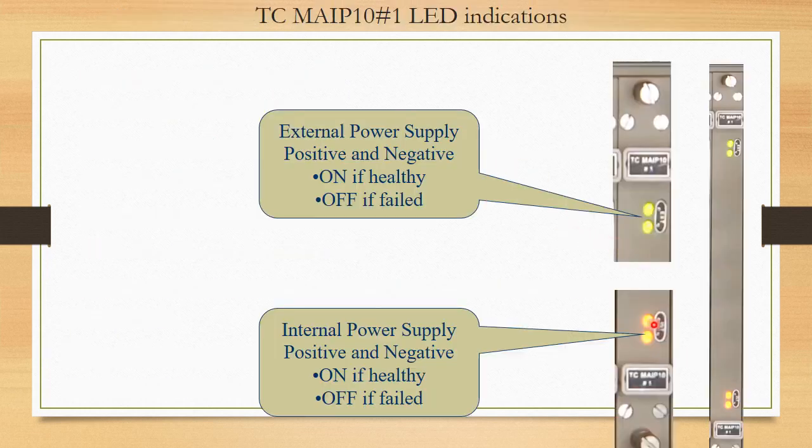These cards also have LEDs — power supply LEDs which should always be on. If they are off and external supply is not coming, we can trace where the supply was cut. If internal supply is not coming, the module must be changed.